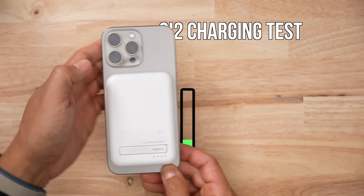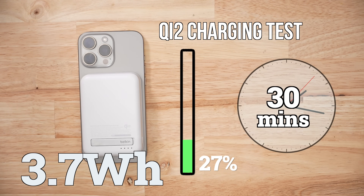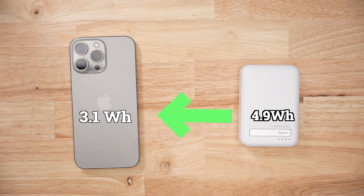When it came to wireless charging through this battery pack, this thing was a pusher. It gave my iPhone a charge of 27%, or 3.7 watt-hours, in 30 minutes, which is pretty impressive given the average is 21%. But the thing did run incredibly hot at almost 62.5 degrees. It took the battery pack 4.9 watt-hours to give the iPhone 3.7 watt-hours.